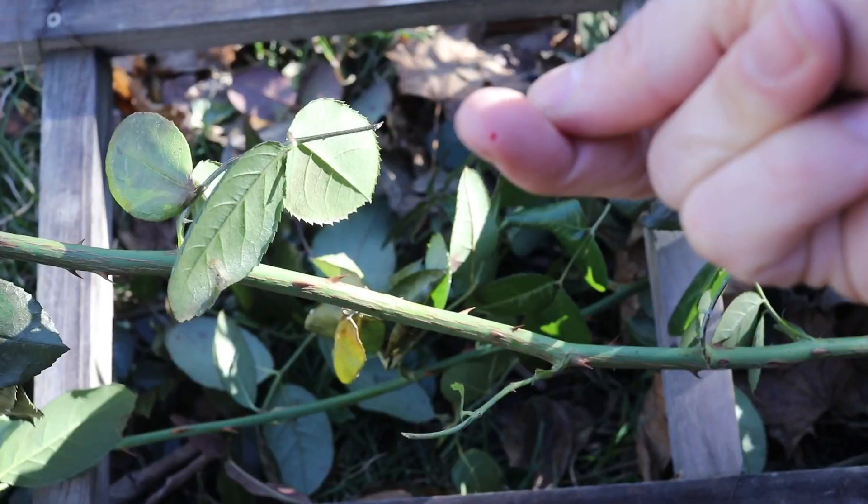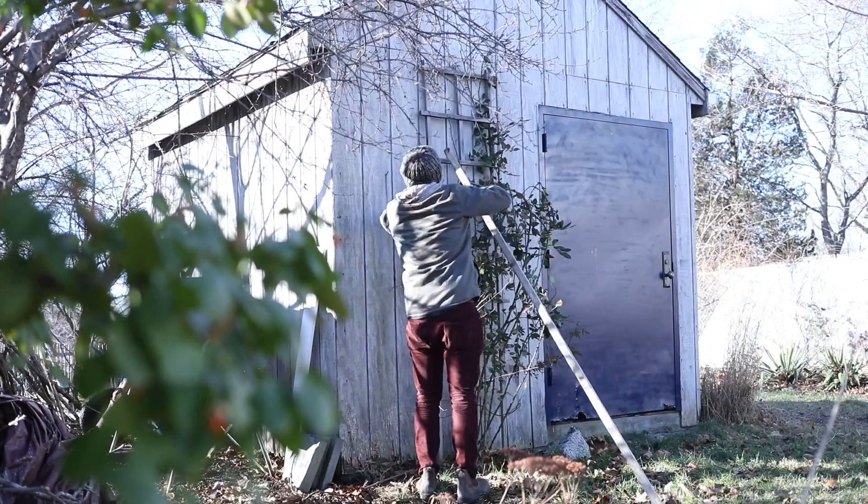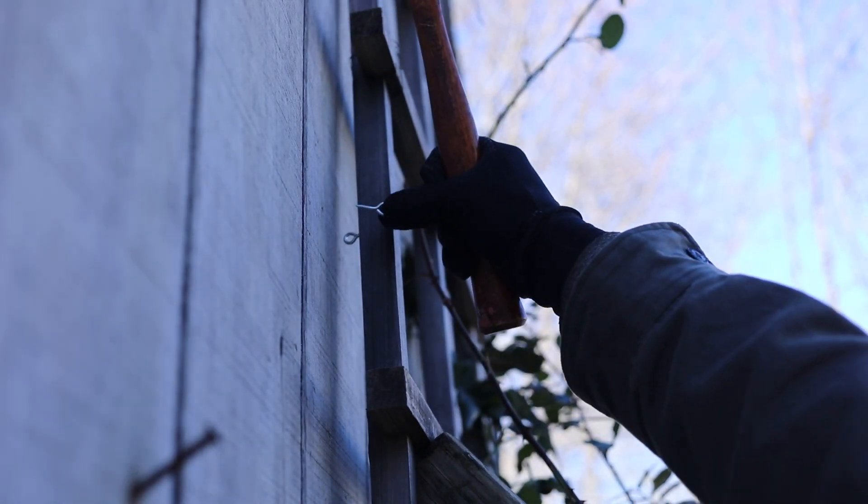Inspect your bush. Consider wearing gloves. Carefully lift up the trellis and have a close friend support it for you. Mark the spot where the hardware lines up at the wall and install it.